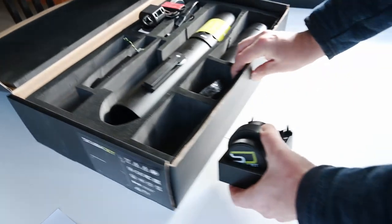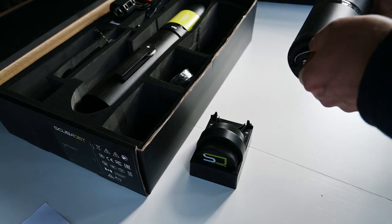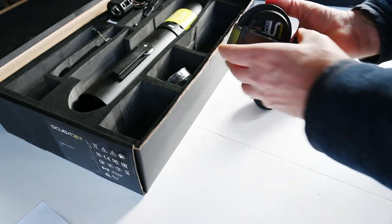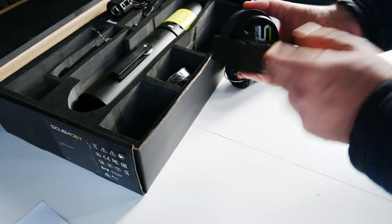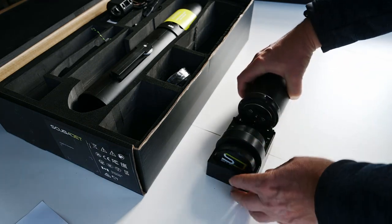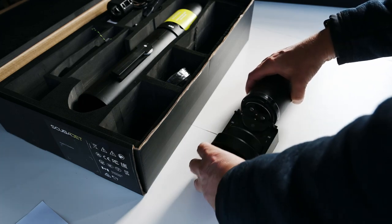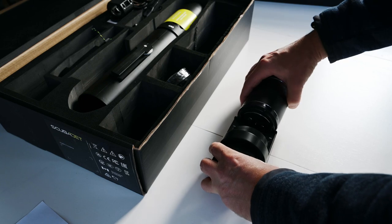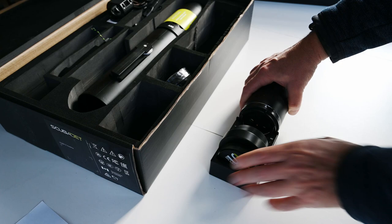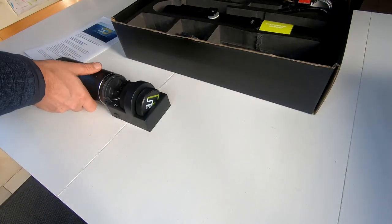You're supposed to charge the batteries by putting the battery in — see these two charge connectors there? You put the batteries in like this, glide it in, and then take the metal band down around so it's connected like that.